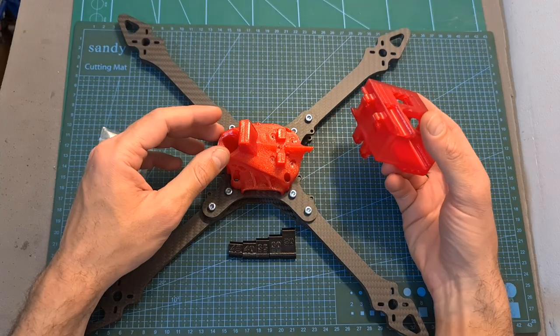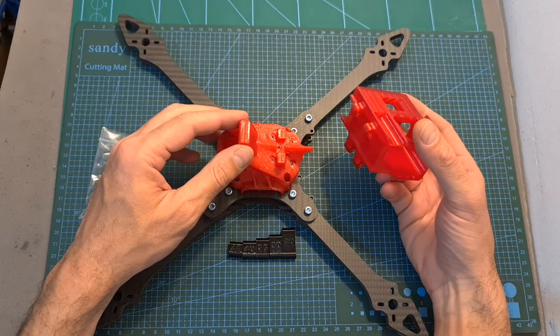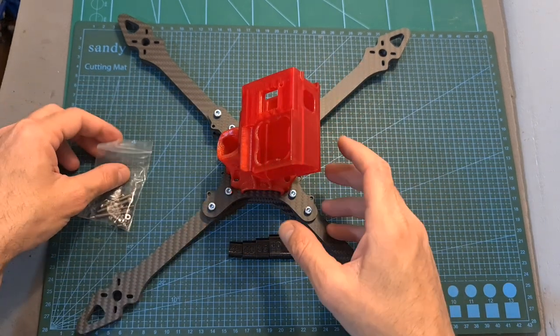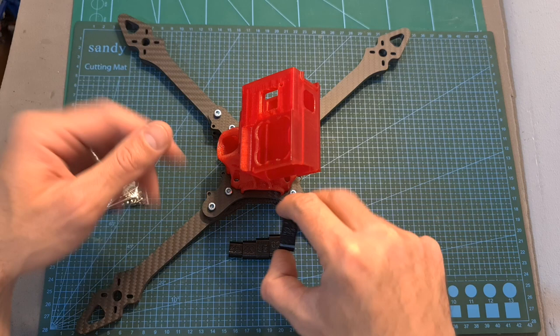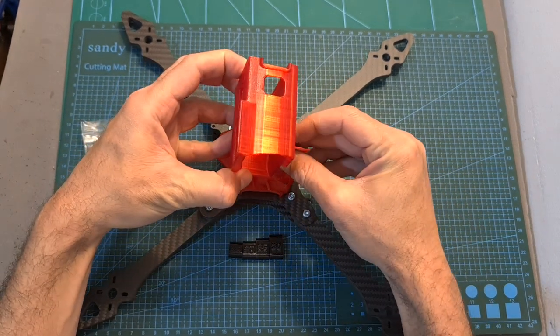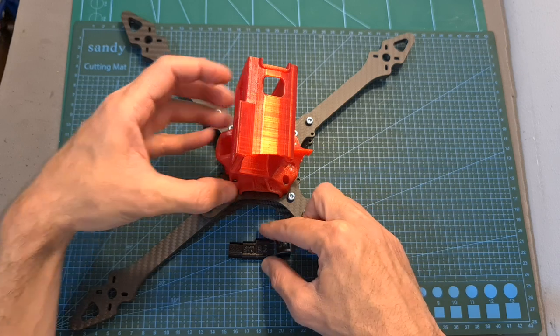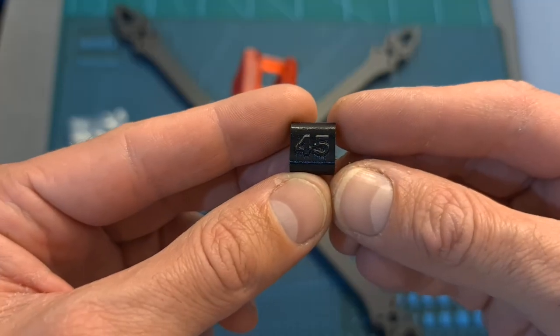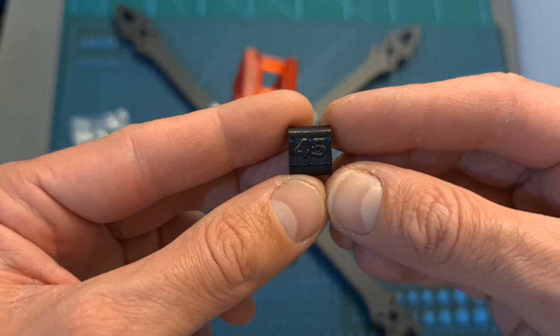The 3D printed TPU canopy is available with or without a GoPro action camera mount. The GoPro camera is going to be mounted using screws and provided adapters which enable you to set the camera angle to either 20, 30, 35, 40, or 45 degrees, and the angle is marked on each adapter, which is quite convenient.